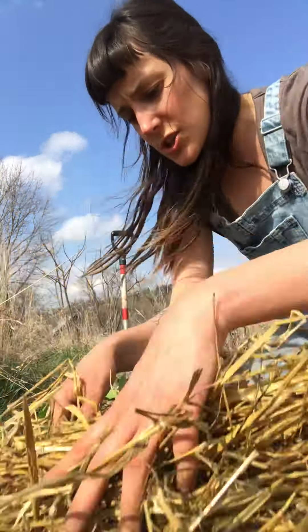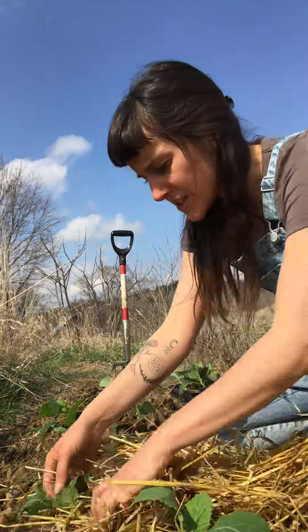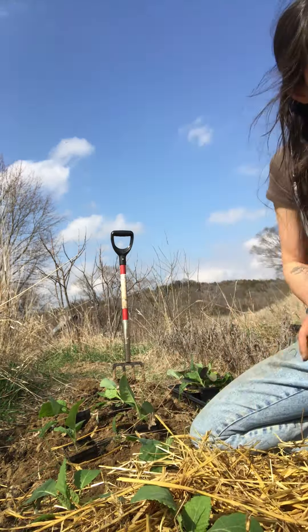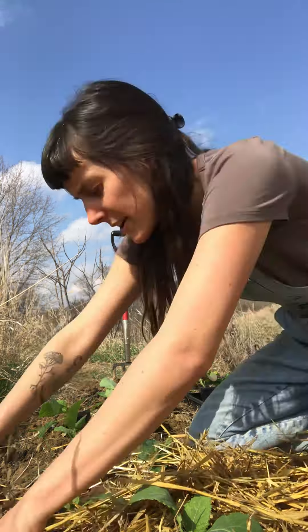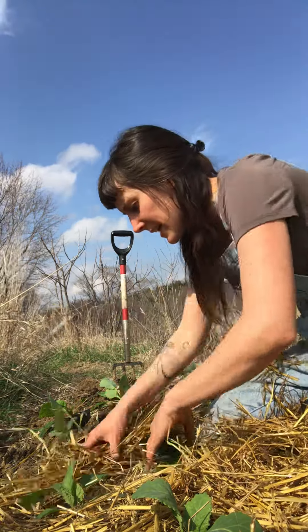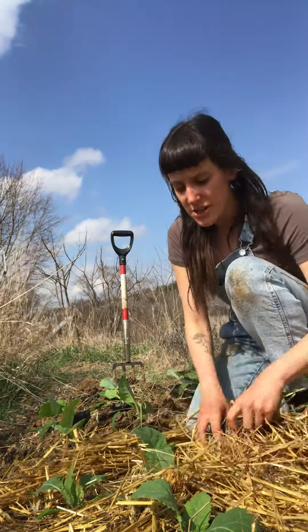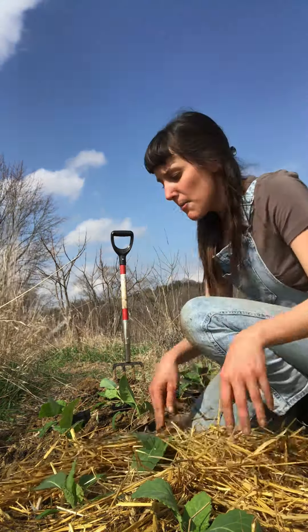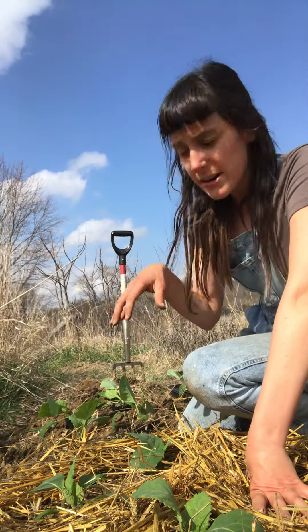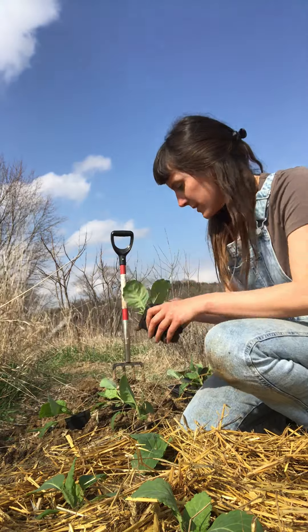Then I'm going to take some straw and put it around the base of the plant, just kind of tucking it in, and also using this straw to mulch my garden. It's for weed suppression and for keeping the moisture where I want it. If I was doing this on a larger scale with mechanized cultivation, I probably wouldn't use this. But I'm growing on about a quarter acre, and mulching the heck out of my garden really works well for me.